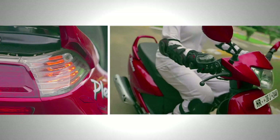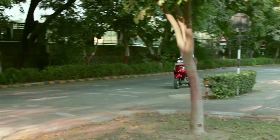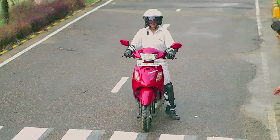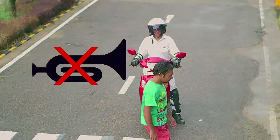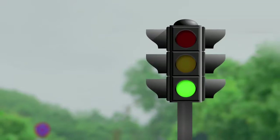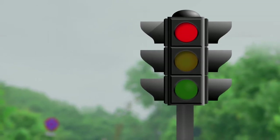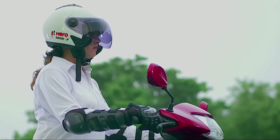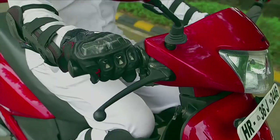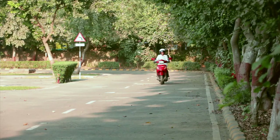Always indicate well in time before taking a turn and choose your correct lane in advance. Come to a complete halt before the stop line to let pedestrians cross the road. Do not use the horn at traffic intersections. Follow traffic signals and never jump amber or red lights. Never ride under the influence of alcohol or drugs. Never use your cell phone while riding. Be a courteous and responsible rider. Ride safe the Hero way.